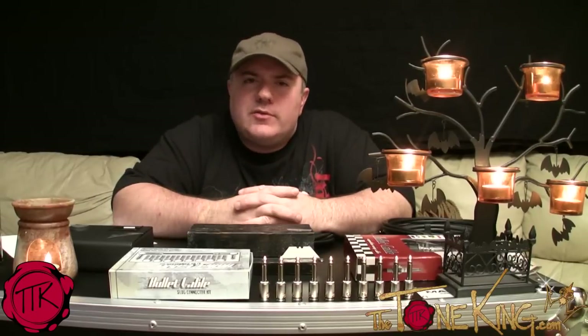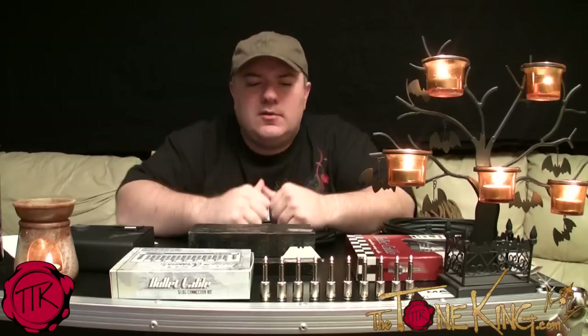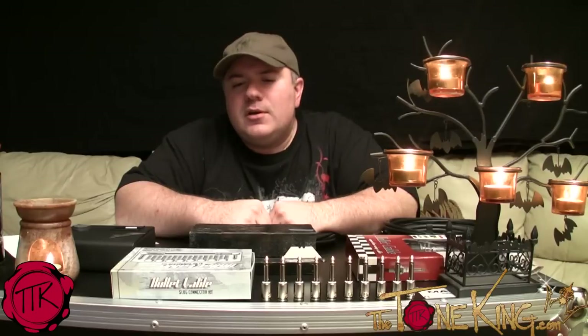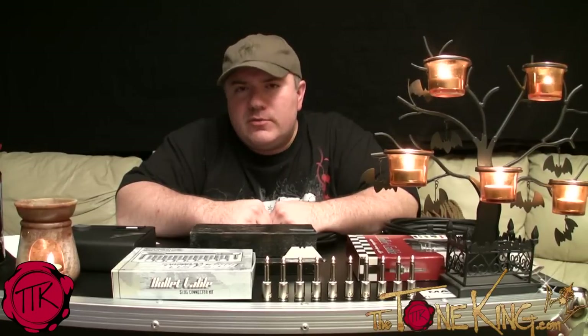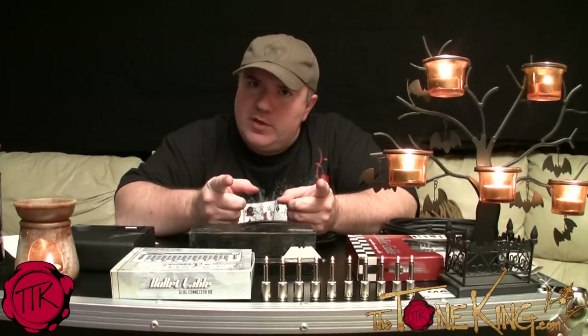Hey boys and girls, welcome back. Tone King here, coming at you live from my Tone Living Room. This is kind of behind the scenes. I'm going to be doing this video on some prep work for 30 Petals in 30 Days.